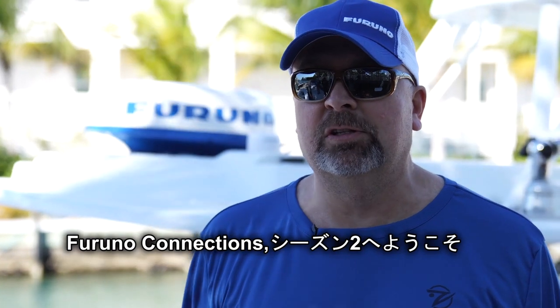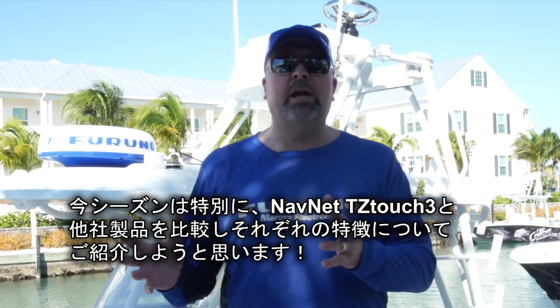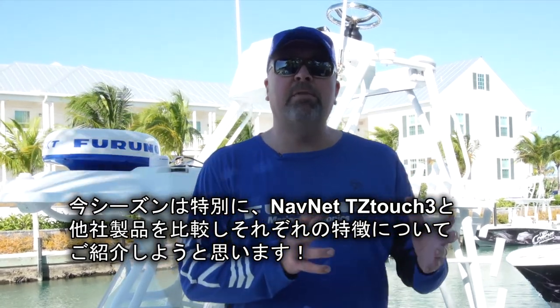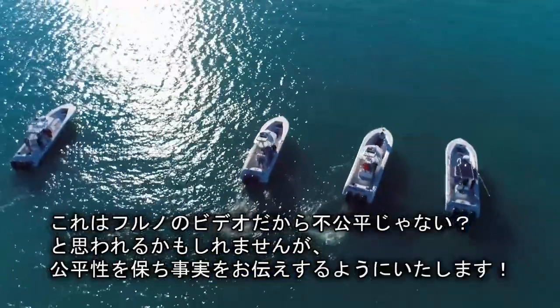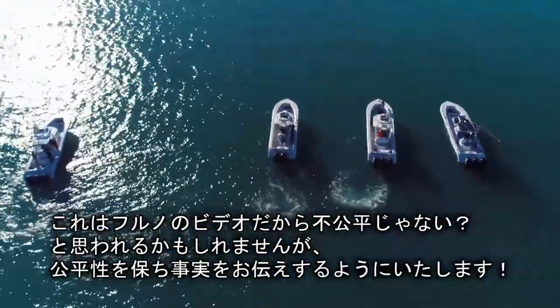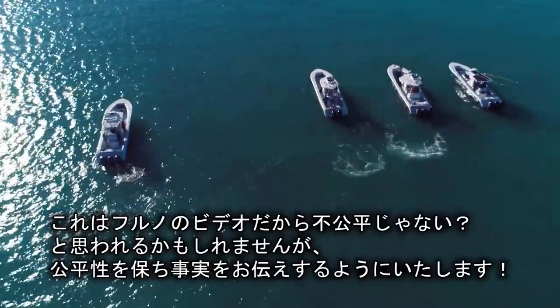Hi, and welcome to Season 2 of Furuno Connections. I'm Jeff Kisler. I've got something special for you this season as we do a product comparison — a side-by-side comparison of the NavNet TZ Touch 3 with all of our competitors. Now we know you're probably going to say this is a Furuno video, so it's not going to be unbiased, but we did our best to level the playing field.